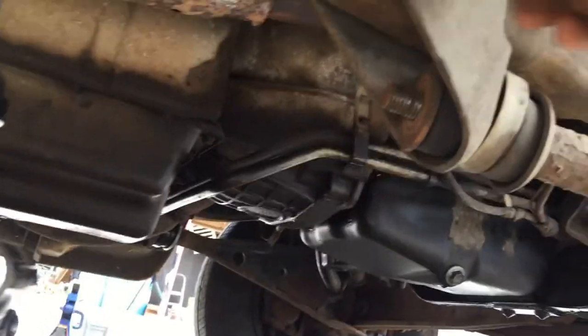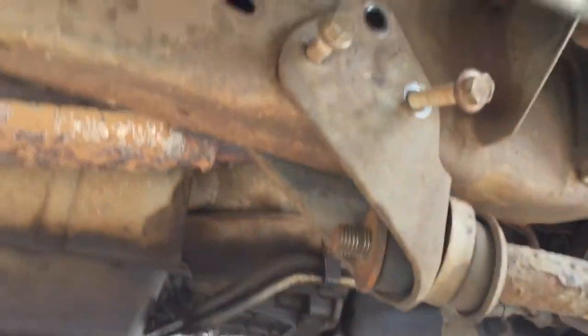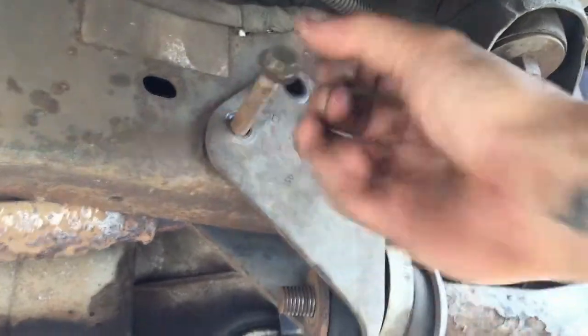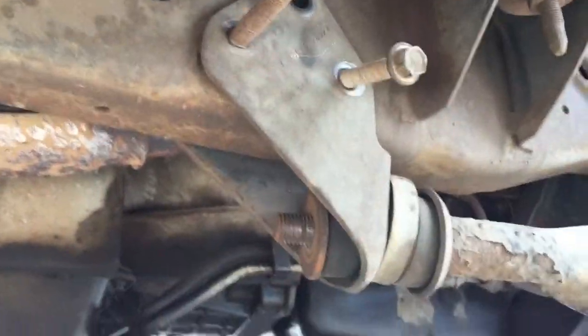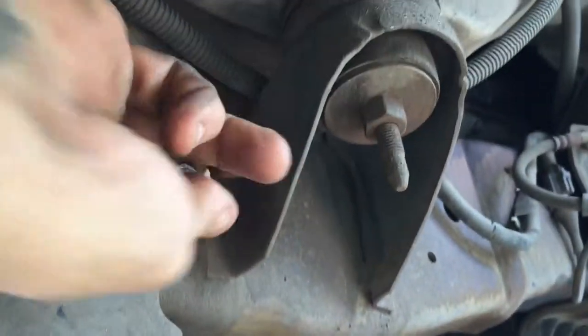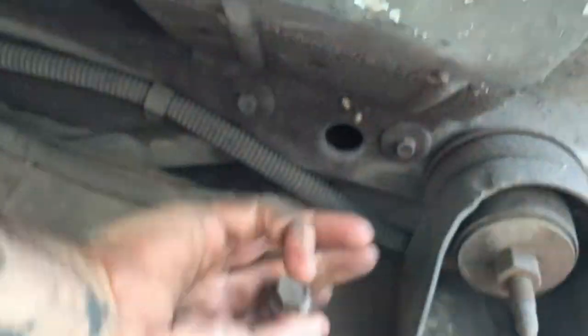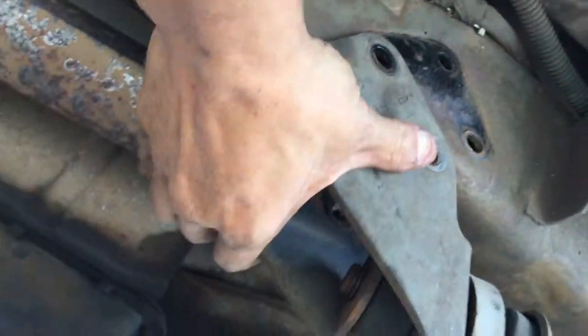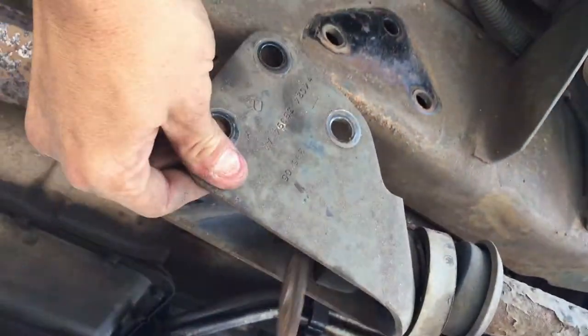You can see this bracket is just about to fall off by itself — it's not really jammed on like the other one was, so this is pretty easy. There we go, nice and easy. This just pulls sort of backward and down.